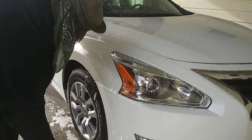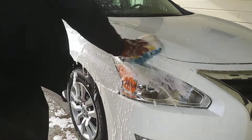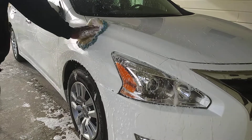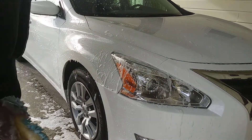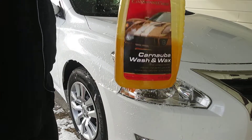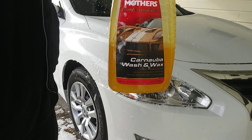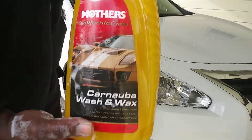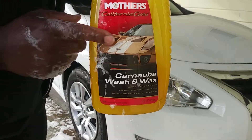This stuff is very slick — it has a lot of lubricity to it. Very slick. Mothers California Gold Carnauba Wash and Wax is one of the best car wash soaps on the market, hands down. It has a lot of lubricity, very slick, very rich, very concentrated. You can see that when you turn the bottle upside down — you can see how it coats the bottle. That's when you know you're getting a rich, thick, concentrated car wash soap. Trust me, this stuff is amazing.